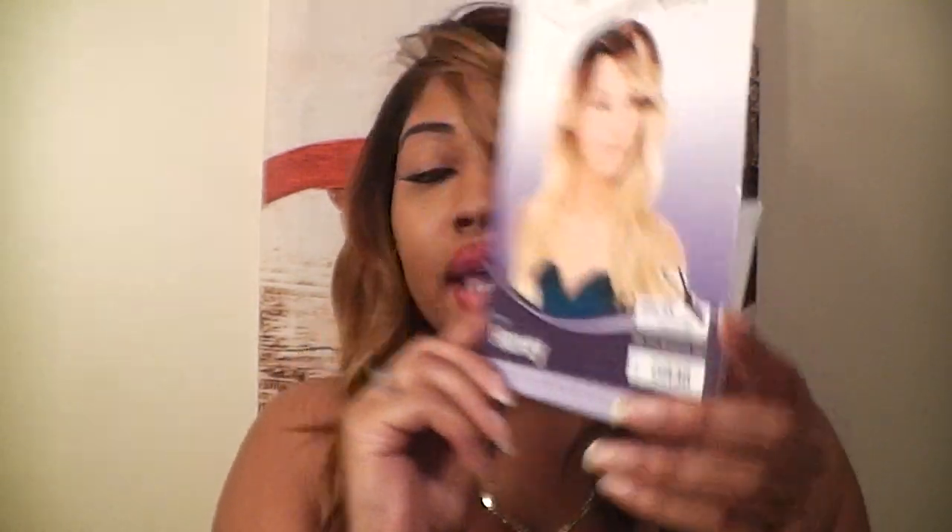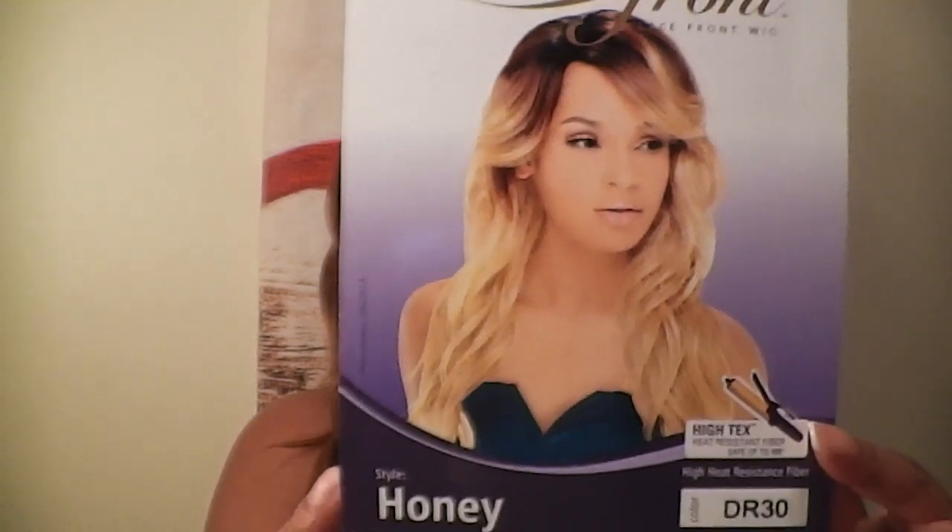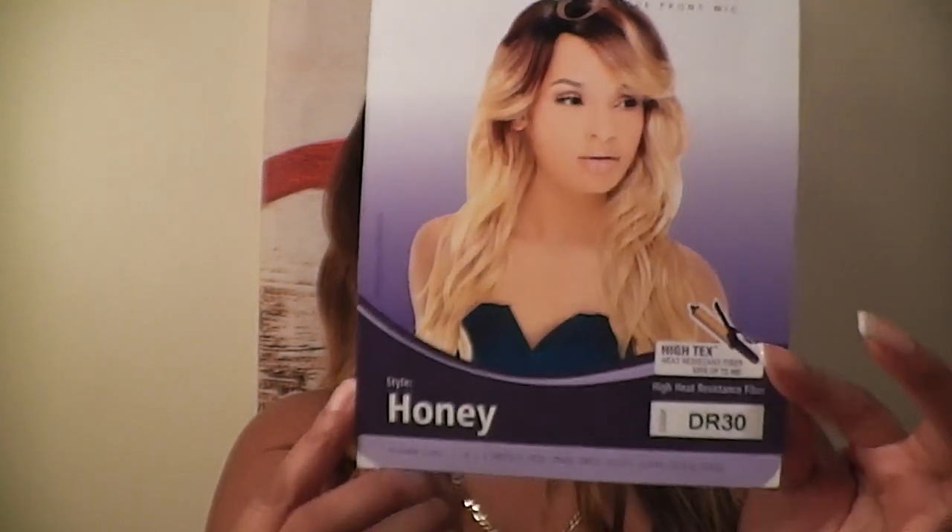Hi guys, welcome back to my channel. Today I'm gonna come to you with a hair review. As you can see I have some new hair here - this is the lace front by Outre and this is Honey, and I have her in a dr-30.